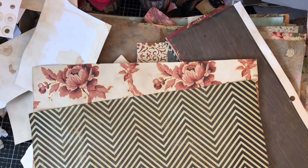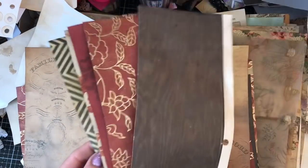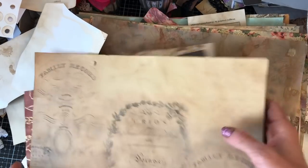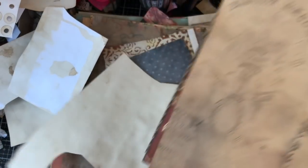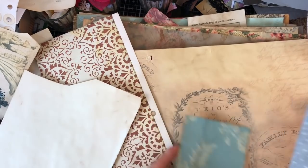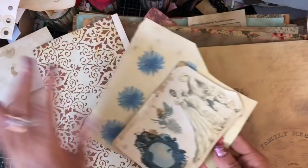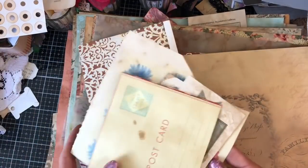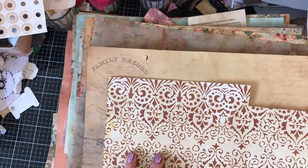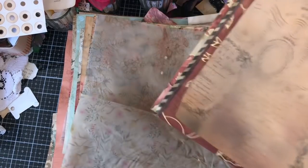I've also got this coffee dyed paper which goes really nicely. These are my offcuts which I'm just going to keep to one side because we can do things with those. These are all looking pretty good. Now I've got these which aren't really big enough to have as pages, but I might be able to incorporate them making pockets and things like that. These are just little cut-off pieces, so I'll pop those to one side.